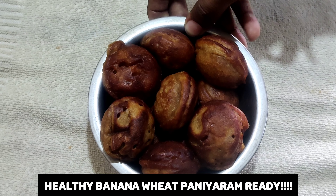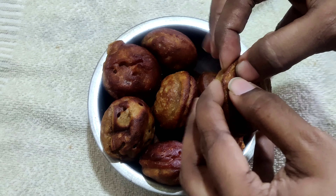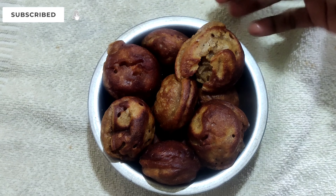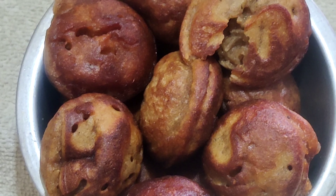That's it — our banana wheat flour appam is ready to serve! Do try this at home and share your valuable responses in the comments section. Please subscribe to my channel Nisha's Food Hut and press the bell icon so you receive my recent uploads first. Thank you!